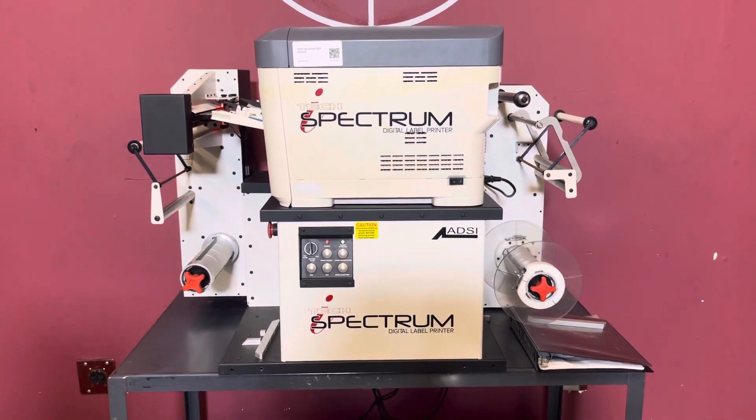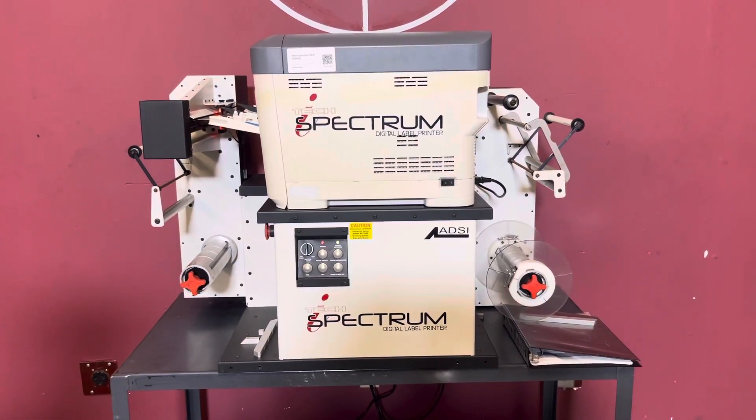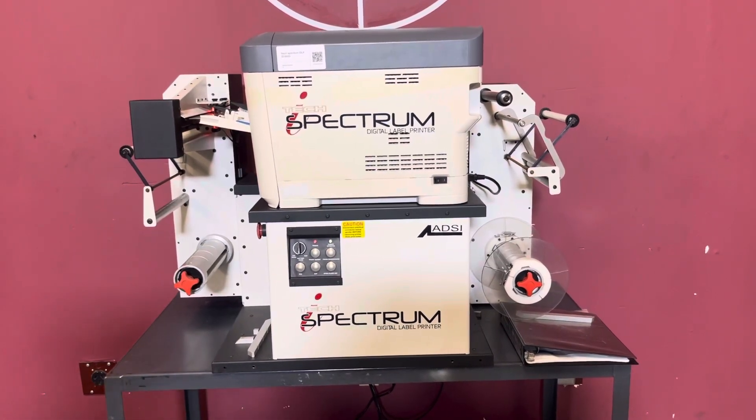So again, up for auction is an iTech Spectrum Digital Label Printer. This is a product from Blunt Slayer.